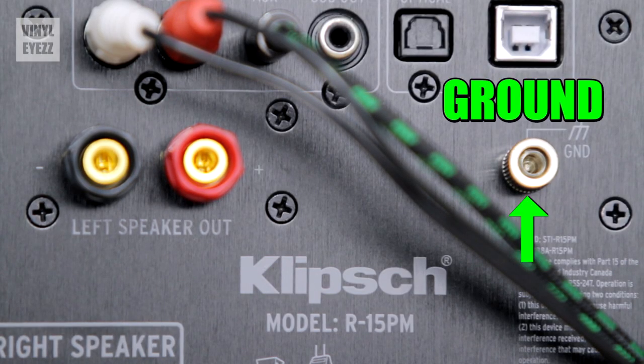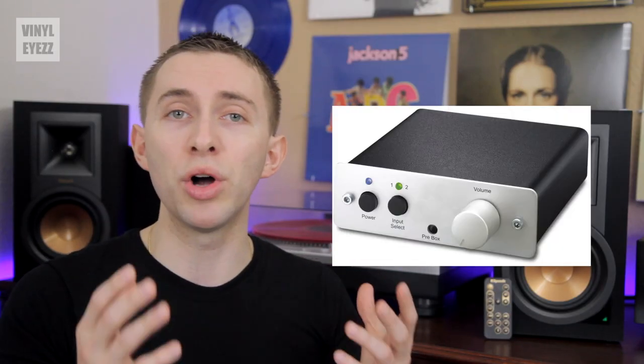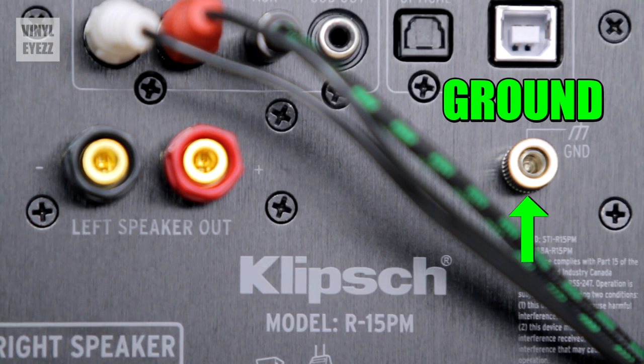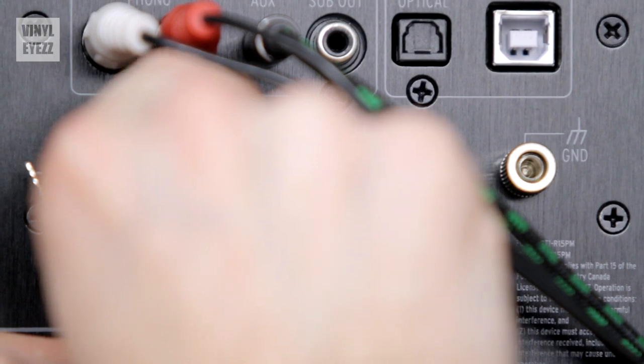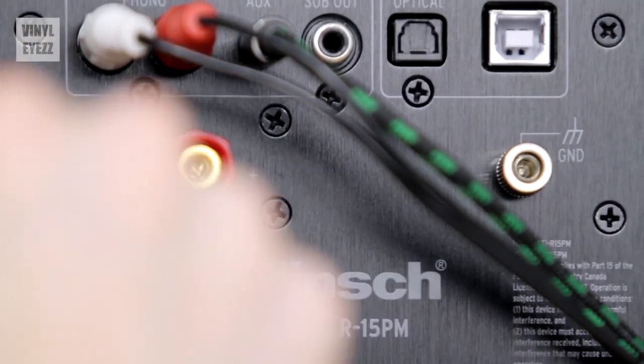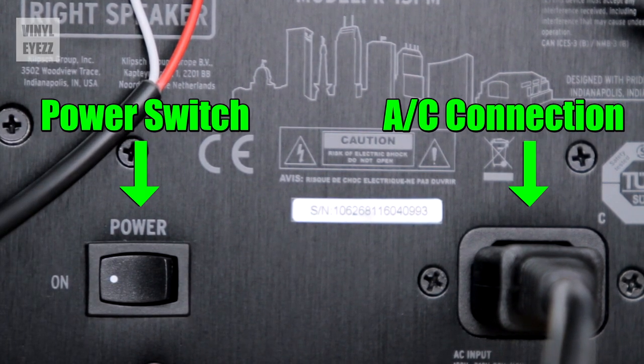Finally, one of the last connections on the back is the ground. If you have an external preamp and it needs to be grounded, all you have to do is connect the ground wire to this little post. Last of all we have the left speaker out connections. Since all the electrical components are in the right speaker, all you have to do is use a simple wire to connect the left speaker. And at the very bottom is the power switch and AC connection.